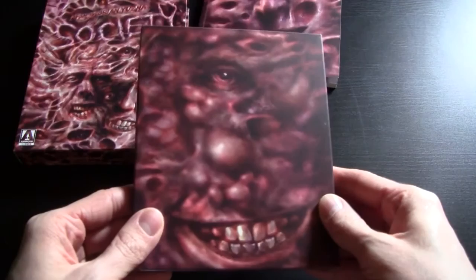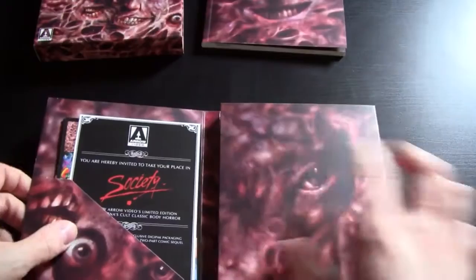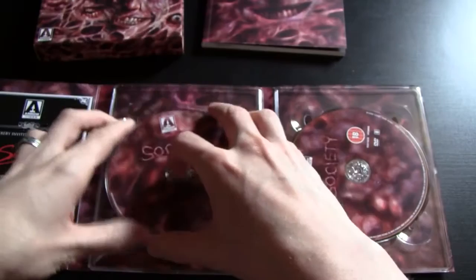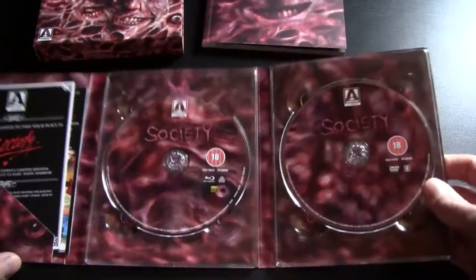Disturbing artwork, but really draws your eye at the same time. And this is kind of a matte finish, which contrasts nicely with the gloss of the outer box. If we open it up, we have the two discs — we have the Blu-ray and the DVD also. This is the DVD. The artwork is slightly different and matches with the background as well, which is all kind of a similar gruesome design.